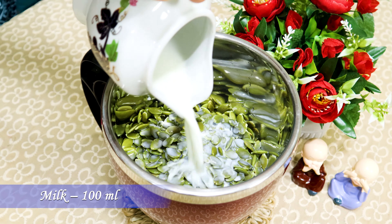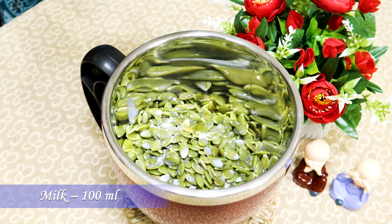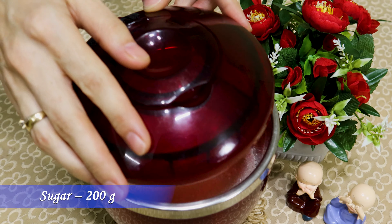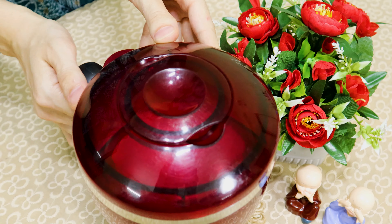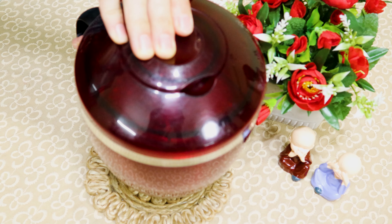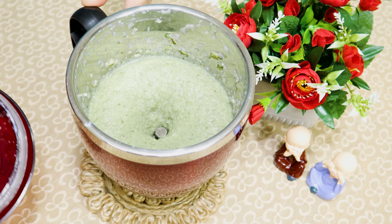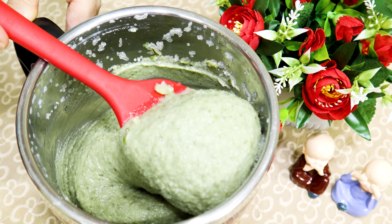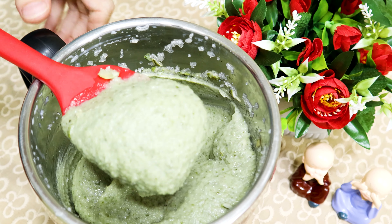Into the same jar, add 100 ml of milk and 200 grams of sugar. Now blend all to a paste. You can make a fine paste or a coarse paste. Coarse paste will give good taste while eating.